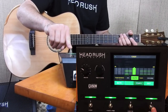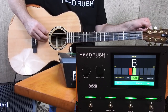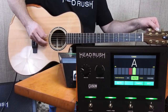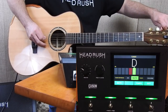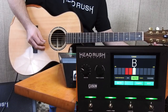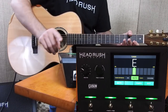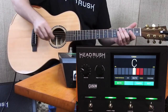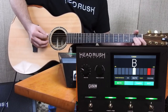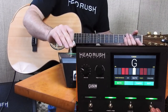Let's go ahead and tune. You can see how the Head Rush reacts to the tuner. If I wanted to have that tuner available without it being muted, I can do that as well. I can also tap in the tempo while I'm in this window, so it's pretty cool.